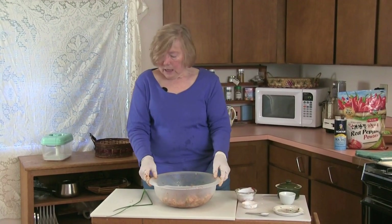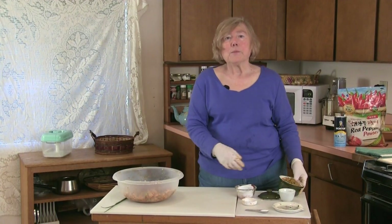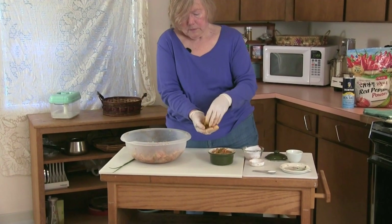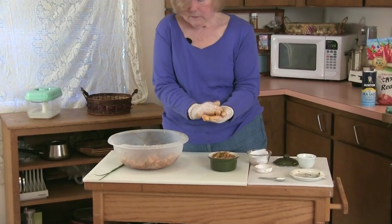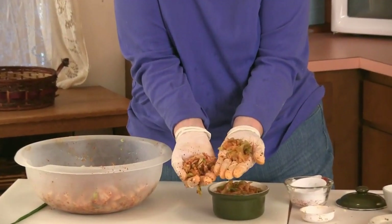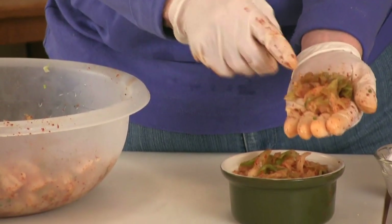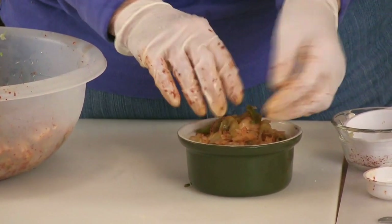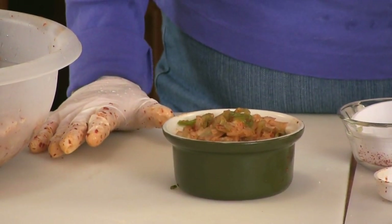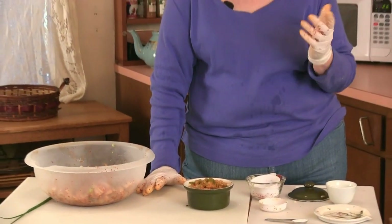Now I want to show you kimchi that I made three days ago. It looks just a little bit different now — you can see that things haven't broken down quite as much. The fermentation process has occurred with this. This morning my son made a tortilla with eggs and a little bit of cheese and put this in the tortilla and liked it very much, just experimenting.